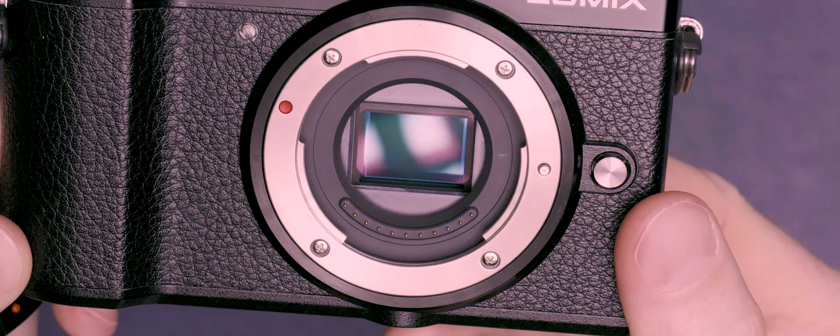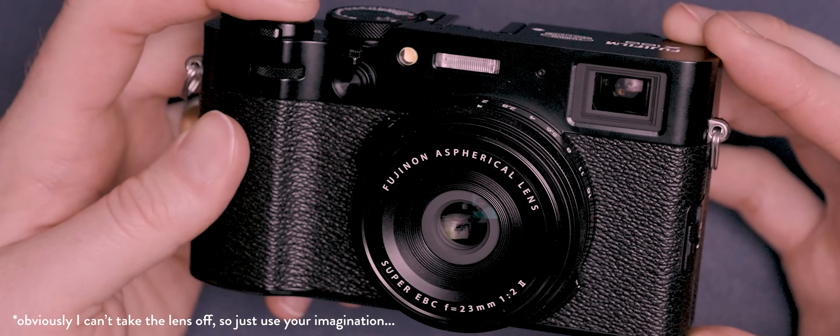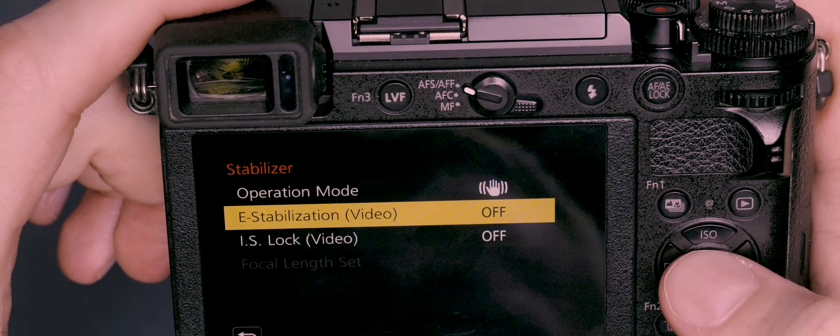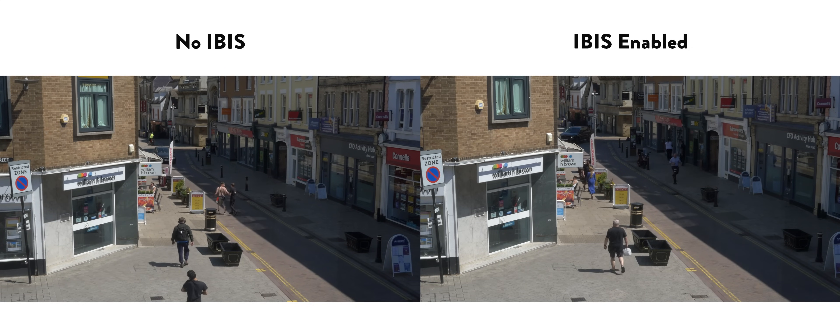Does this GX9 really have what it takes to compete with a brand new Fujifilm camera? I'm not going to pretend this GX9 offers completely like-for-like specs with the X100VI because there's a six-year gap between these two cameras being released. But honestly, considering that age difference the gap really isn't all that huge. Starting with the sensor, this has a smaller 20 megapixel four-thirds chip compared to Fuji's 40 megapixel APS-C size sensor, though size isn't always everything. This four-thirds sensor also benefits from 5-axis IBIS offering four stops of stabilization, which isn't all that far off the six stops offered by its rival.